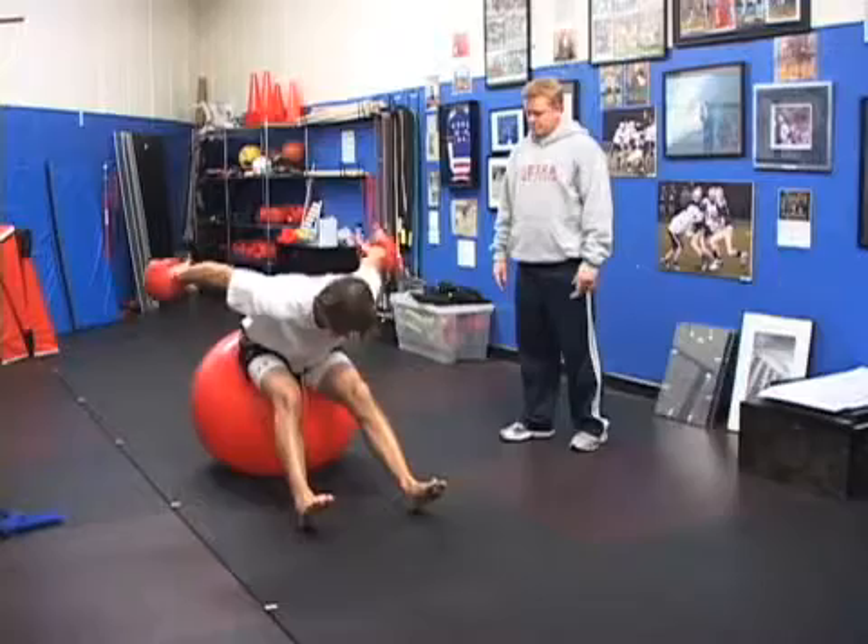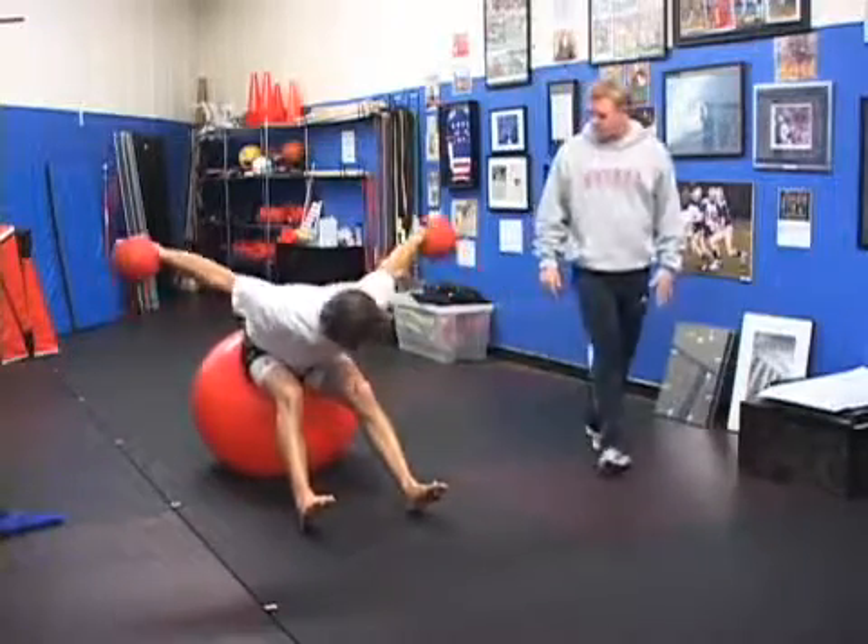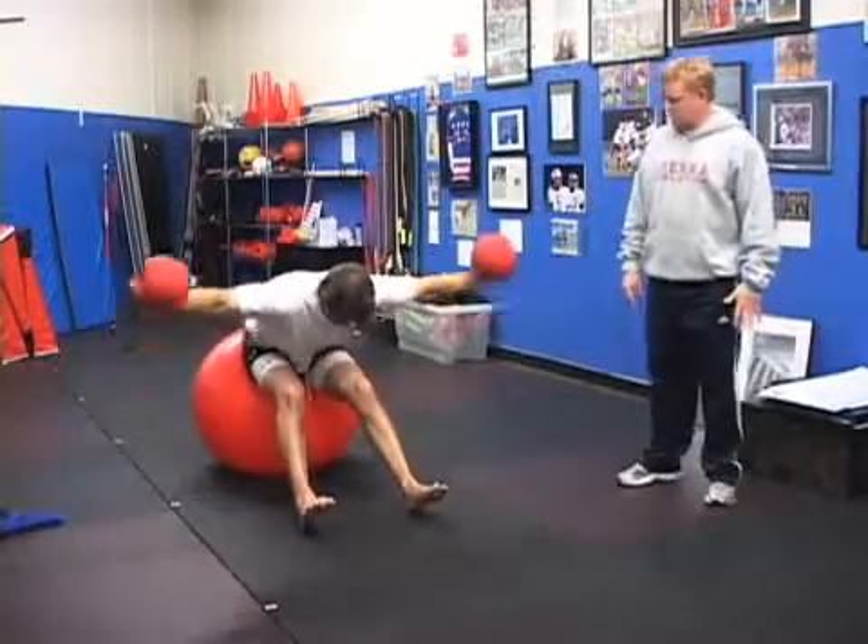And then you want to come around? Yep, and slowly start coming around doing that same movement. To the front? Yep.